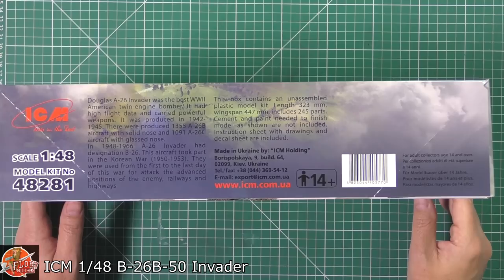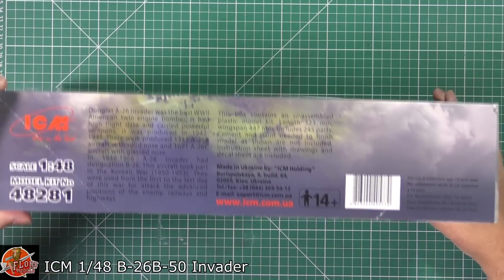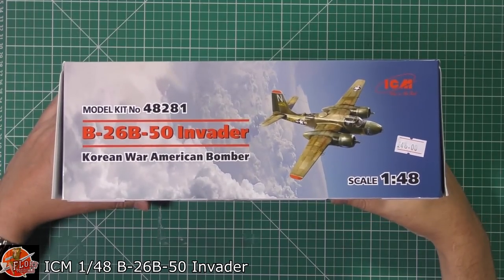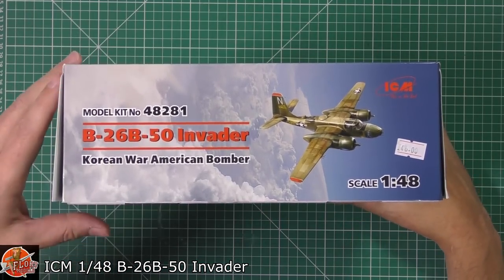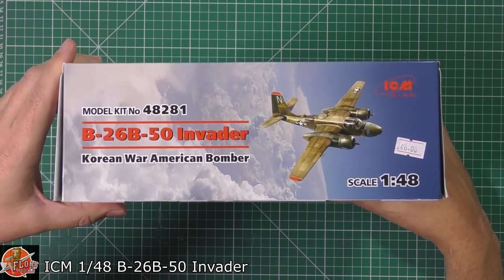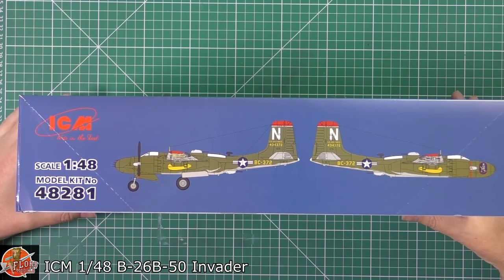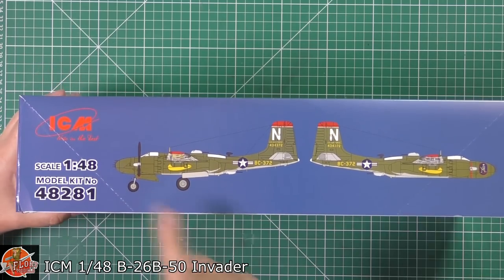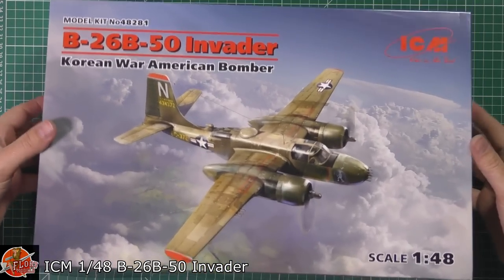Korean War coverage from 1950 to 1953, and from 1948 to 1946 with a glass nose. There are some more details around there as well. So it's £46 available from the PM store — we do have them in stock. Kit number is 48281, and you can see some of the markings too. Once they've been worn in and weathered, they look really nice.